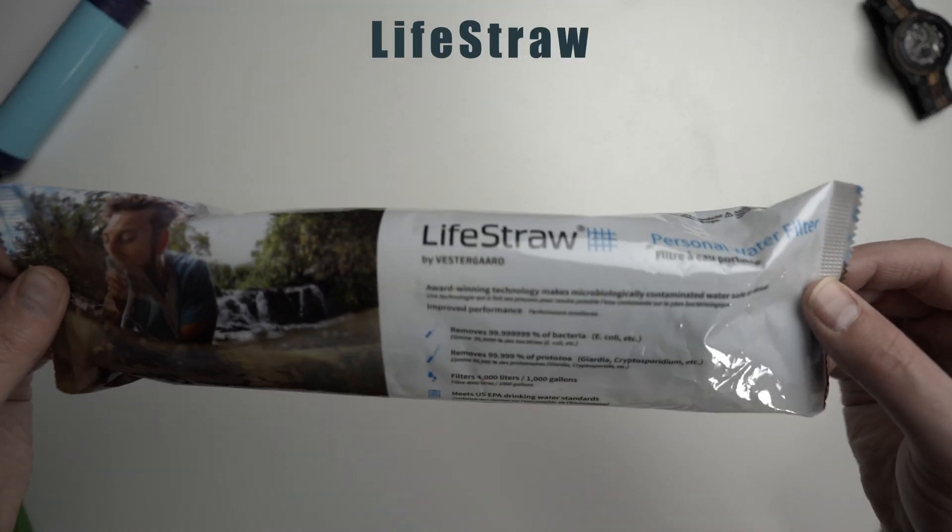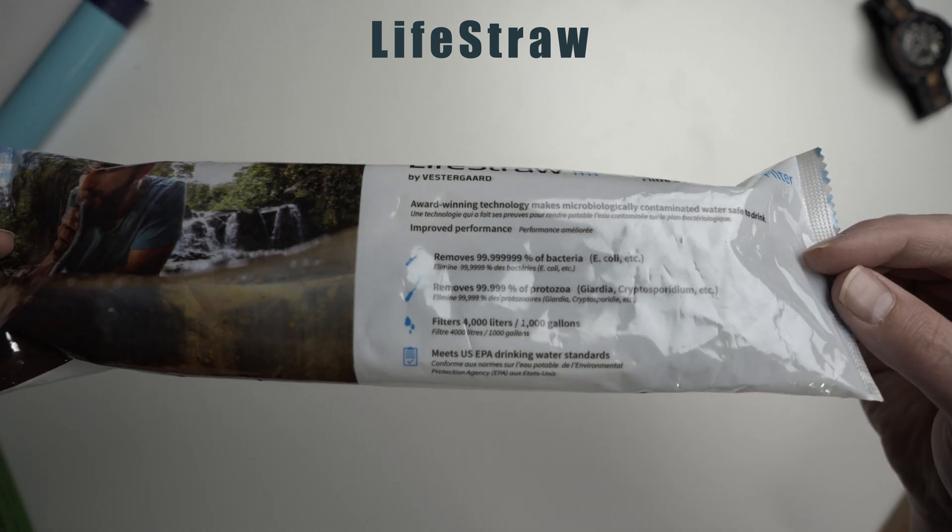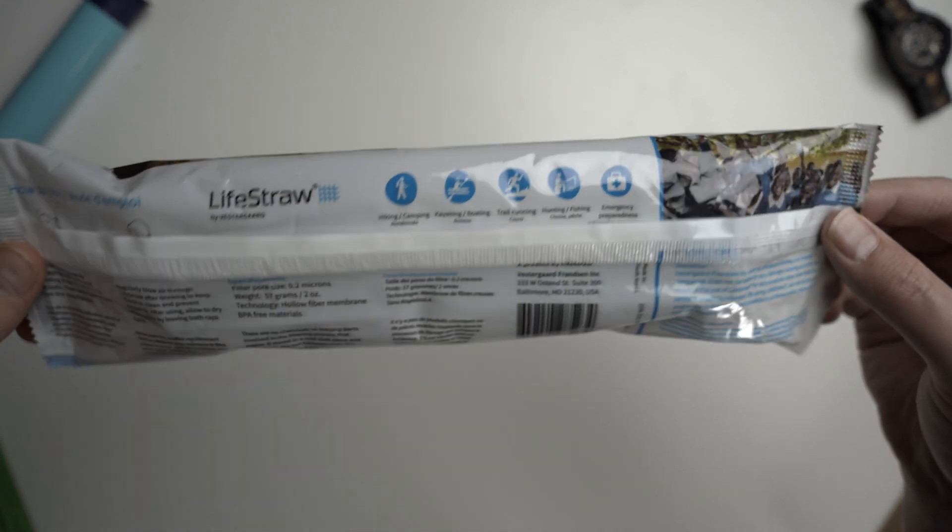This is the Lifestraw Personal Water Filter. It came in a nice little package that gives you the details on the front and instructions on the back for how to use it and what you can use it for. Let's go ahead and open it.